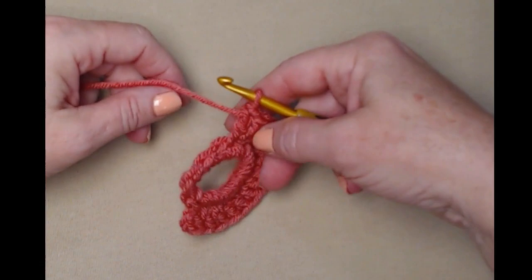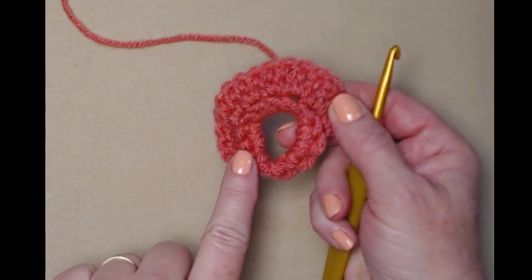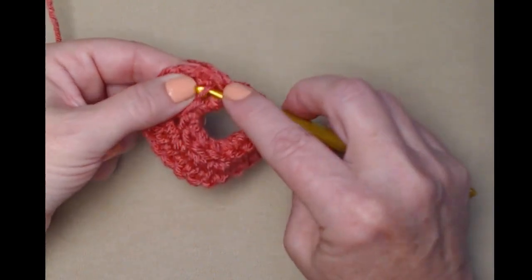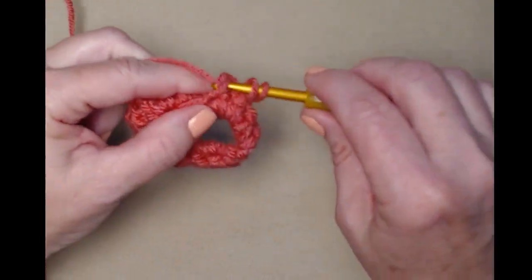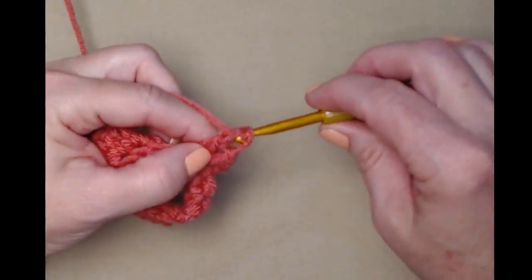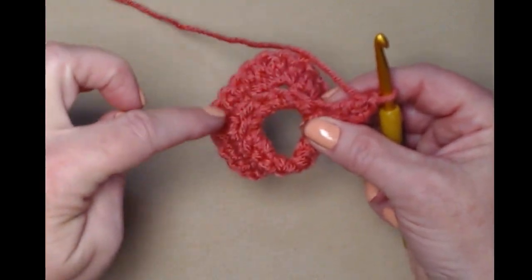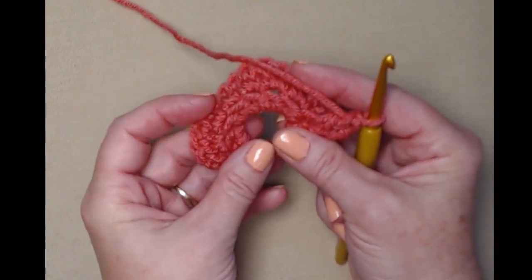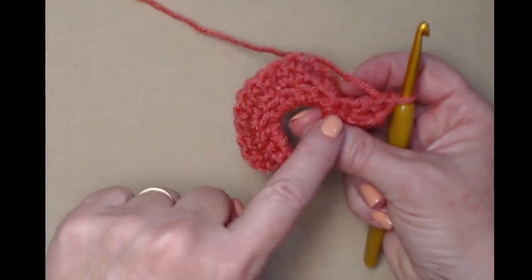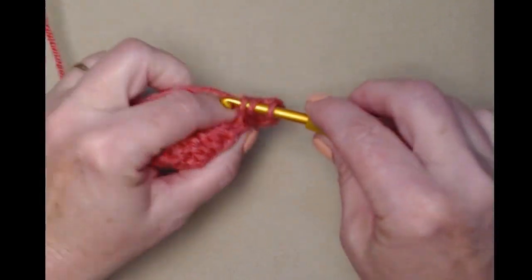Now we're going to turn our work and do the same thing working back in the back loops. Go in the back loop of that first one — it's a little bit more clumsy. What I do to make it easier is push those stitches from the previous front loops forward, and it helps those back loops stick out so I can find them. Go to the next back loop and stitch two double crochets.